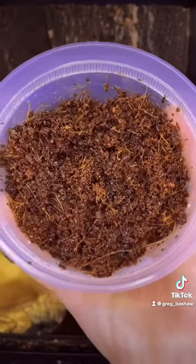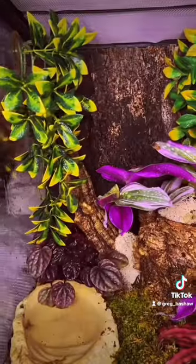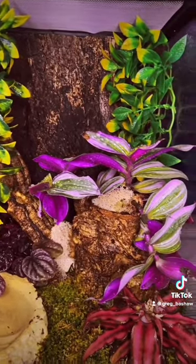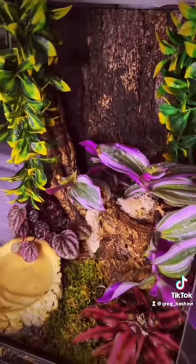Then I added a nice deep water bowl for the frog to soak in and misted down the tank. Next I added the cleanup crew, which were these springtails — just dumped the whole container inside the soil. And I added some fake plants at the top of the tank to fill it in. Finally I added some live moss to help keep up the humidity and add some extra color to the tank.